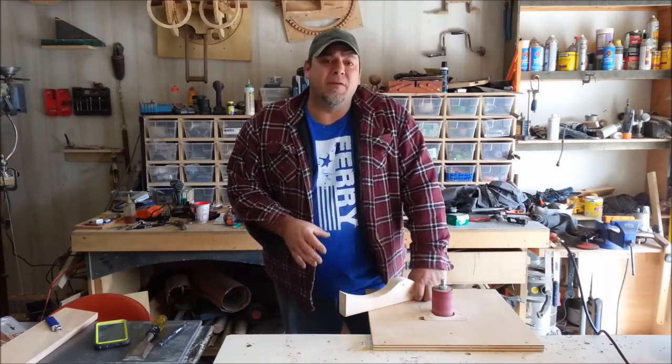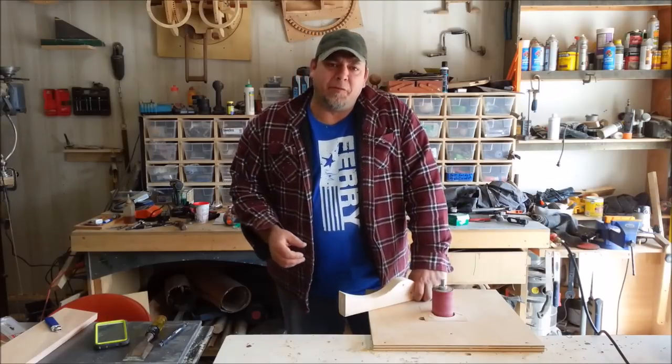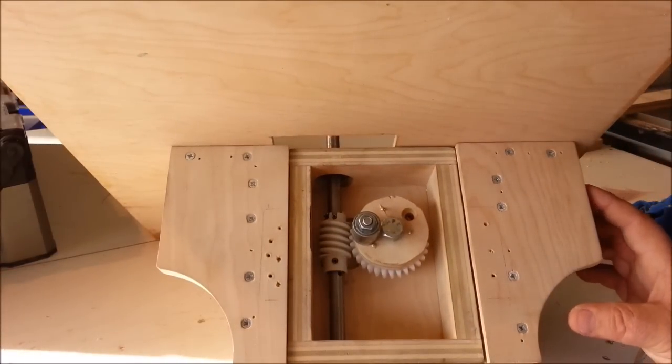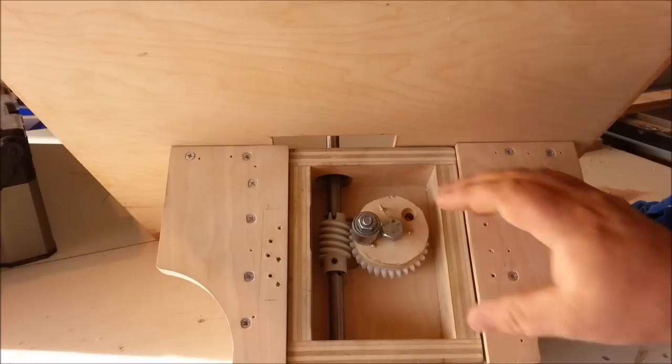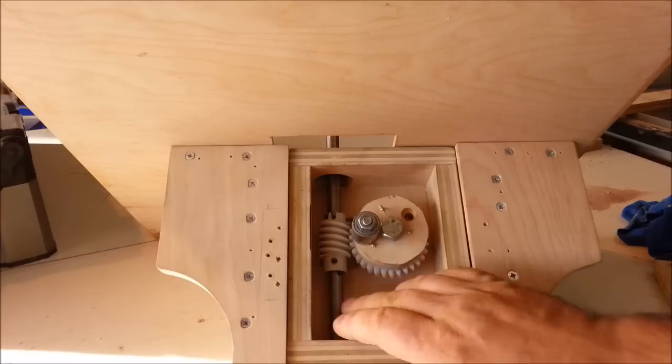Today I'm going to go over some of the details about this homemade oscillating drill-powered spindle sander — that's a mouthful. In the interest of keeping this build inexpensive, I found these vinyl worm drive and worm wheel on Amazon for a garage door opener. They have a half-inch ID, which makes it really easy to find the rod and bolts to put this whole thing together.